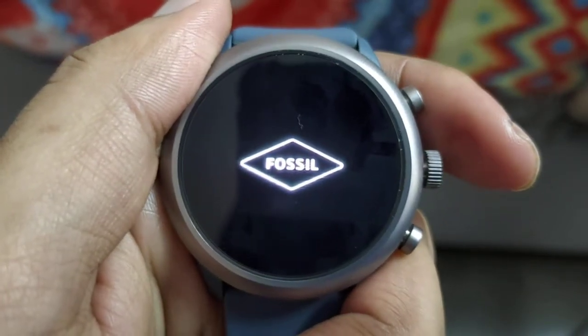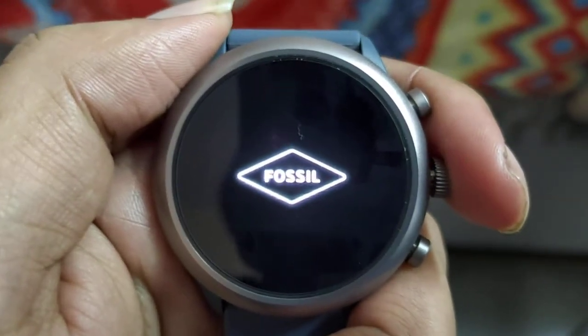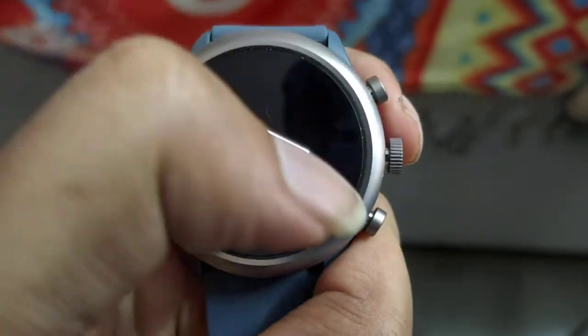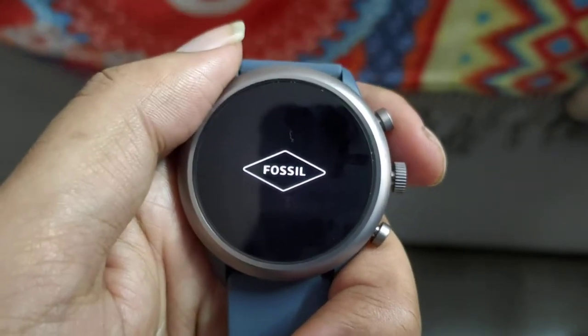As you can see, it will get restarted. This is something I didn't find in the manual, so I hope you guys get an idea of how to restart your watch if your touchscreen is not working. Thanks for watching, have a nice day, bye!